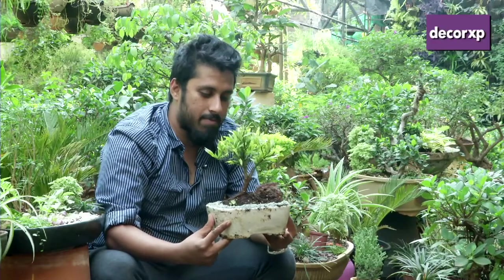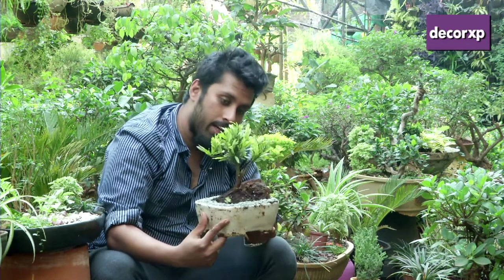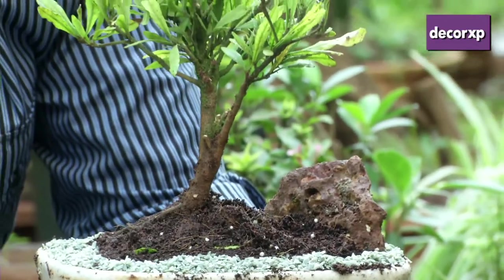The basic care and maintenance of this plant is fairly simple. You need to water it every day and keep it in about two to three hours of sunlight. Trim and prune it profusely. Make sure that it never grows beyond the size that it is, or the size that you visualize it to be.